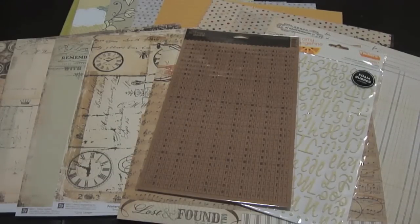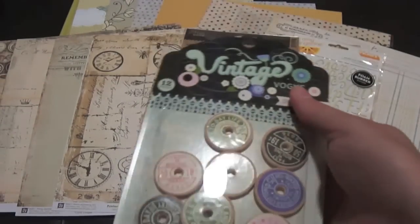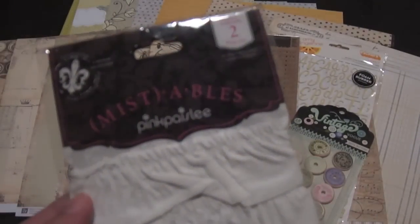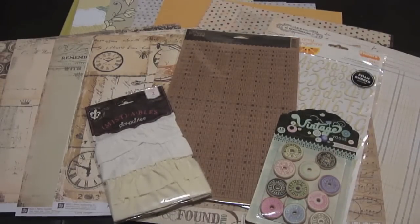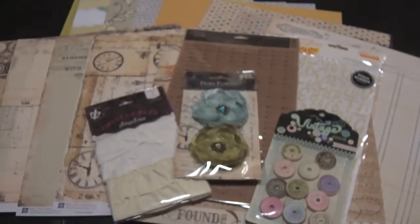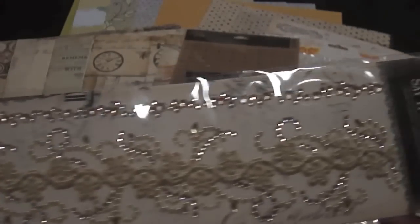You get 2,135 letters in this alphabet. You also get the Vintage Vogue spool buttons by Bow Bunny. You also receive the Mistables trim by Pink Paisley. You also get Prima flowers — love these colors. You also get in the kit the Prima Sade and Crystals, which are just so gorgeous with the lace — beautiful.